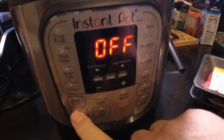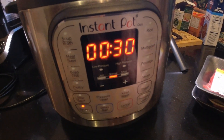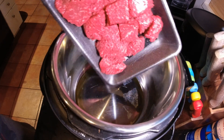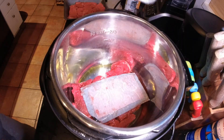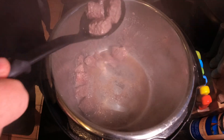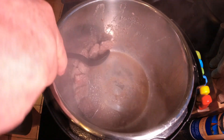To start this recipe out, we're going to set the Instant Pot to sauté mode and add in one tablespoon of olive oil. Working in batches, we're going to add in two pounds of stew meat and brown it on all sides. Once it's brown, we're going to remove it and set it aside on a plate.